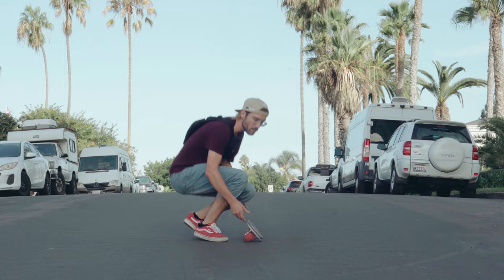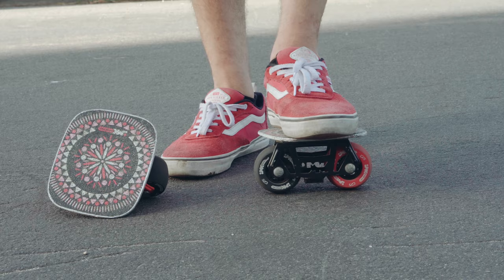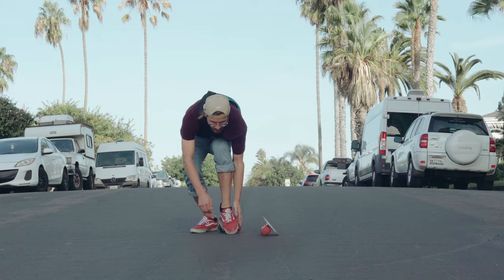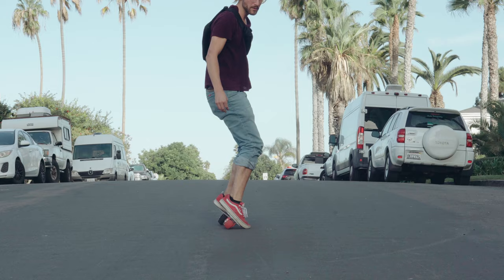Now that you know what direction you're facing, it's time to put your feet on the skates. It's really important to be precise with how you put your feet on there because it'll feel different if you put your feet at a different angle. Make sure that your feet are at the same angle of the free skate, and you have equal area on the left and right side of your foot showing on the grip tape. Do this for both feet, keeping your toe on the ground so you don't go anywhere.